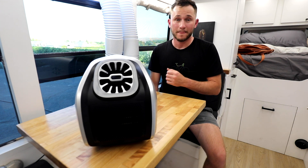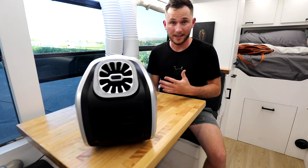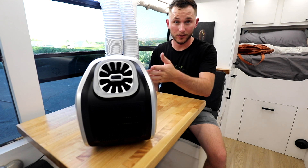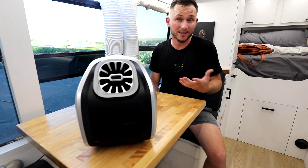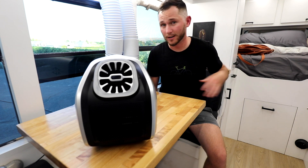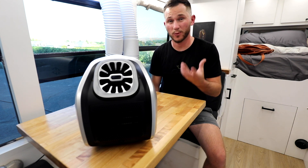Certain applications, this will work well. If you aim this at you, you will literally get 30 degrees cooler air blowing at your zone than the air surrounding you, so that's going to cool you down. Will it cool the entire space? That remains to be seen once I do a more thorough test once I get it installed.